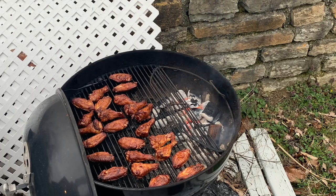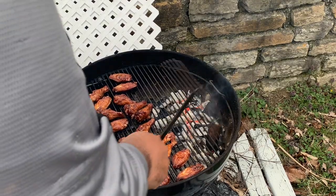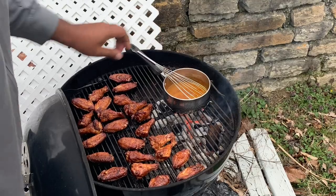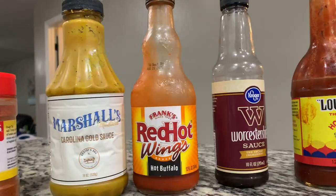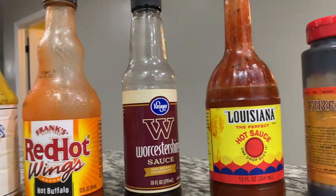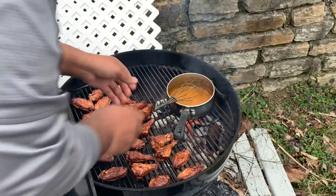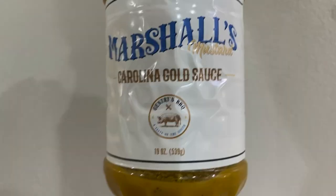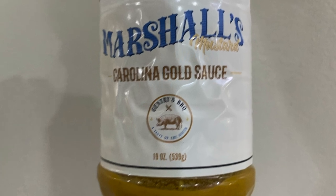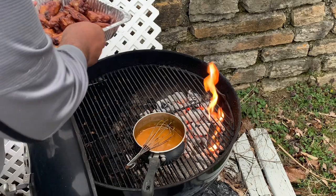I highly recommend watching the video from the How to Barbecue Right podcast to see if you can glean more from his description on how to make this sauce — I'll leave a link in the description below. The sauce involves using some Carolina Gold sauce. This can be hit or miss in your local grocery store depending on what part of the country you live in. They recommend using Cattlemen's, which we don't really have in my area, but I did have this sauce from Gentry's BBQ.